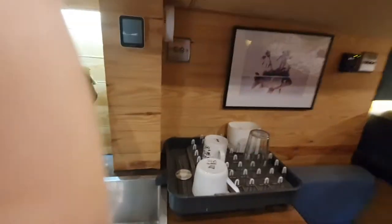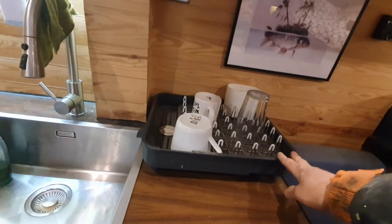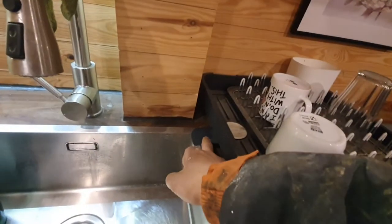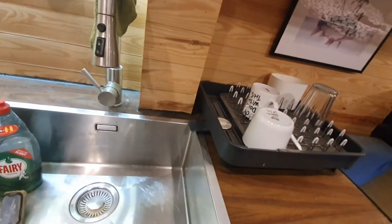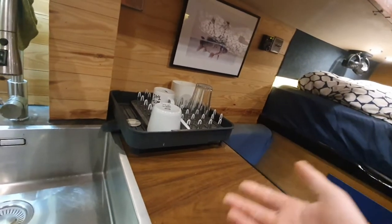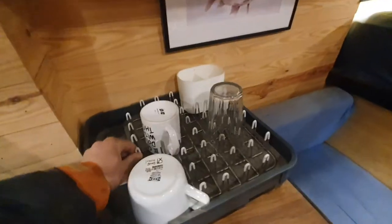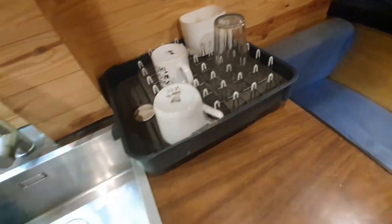In terms of dish drainer, I can't recommend this enough — it's a Joseph Joseph dish drainer. What's really great about it is it's got a spout so I can have it off to the side and it just drains into the sink. It's also got rubber feet so it doesn't really slide around. I've forgotten I had plates on there and driven and they haven't come out, which is quite remarkable. These little pins really help secure things on there. It's also got a cutlery holder as well.